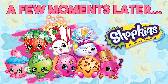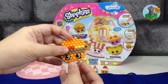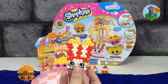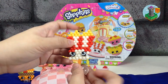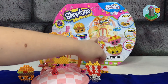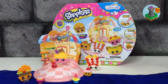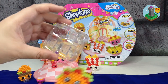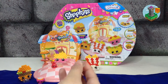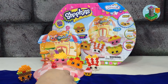A few moments later... Okay, so here's the entire fast food diner. There's Nettie Spaghetti, then Cheesy Bee, and Poppy Popcorn — looks so cute! Let's include our other Shopkins so they won't be lonely. Now here's Tackle Terry, and her stand. Is Tackle Terry a girl or a guy? Hmm — let us know in the comments section below.